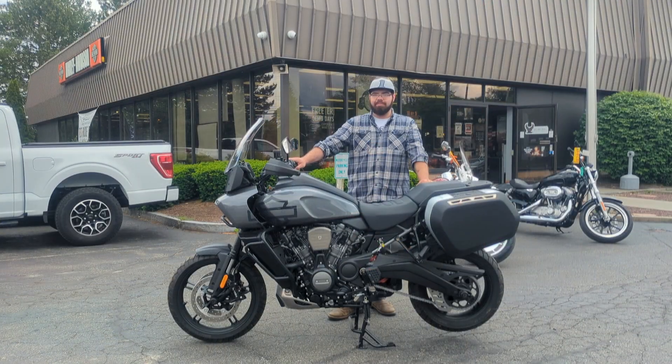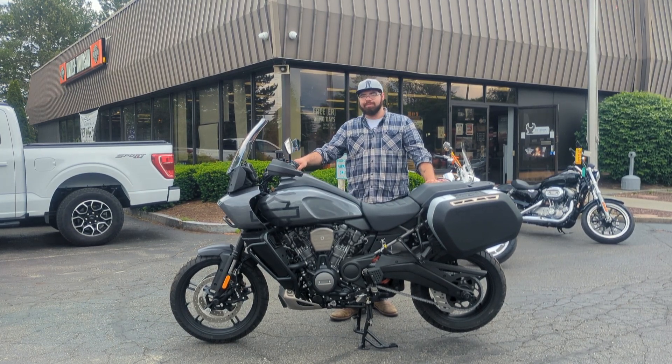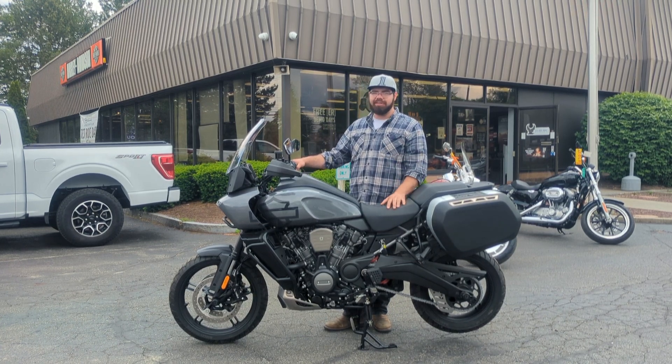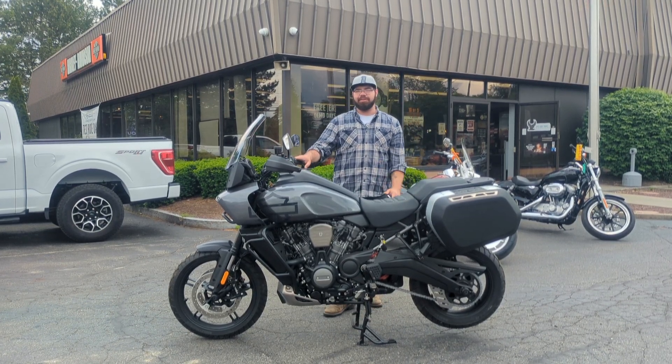We definitely have plenty of these Pan Americas available. They are selling quick, and any color you want, you can get here at Spitze. So make sure you come down — you got to test ride one, you're going to fall in love with the bike. Let's get you out riding. Whether it be the roads, the mountains, or the creeks, this is the bike for you. Come see Dominator at Spitze. Let's make it yours.